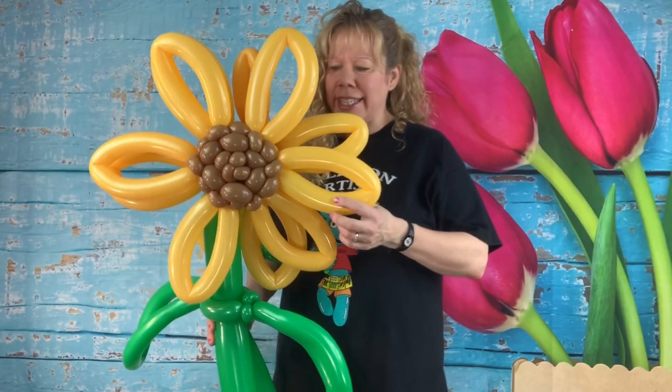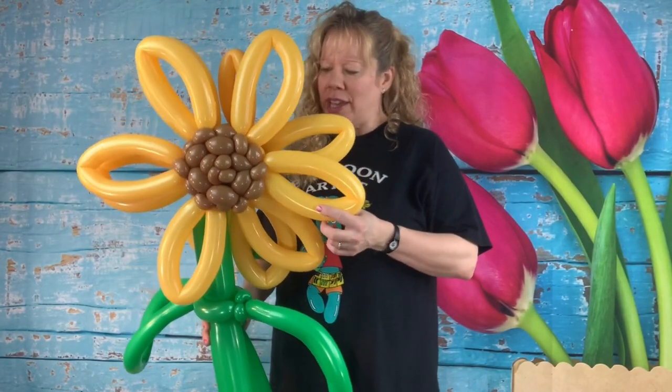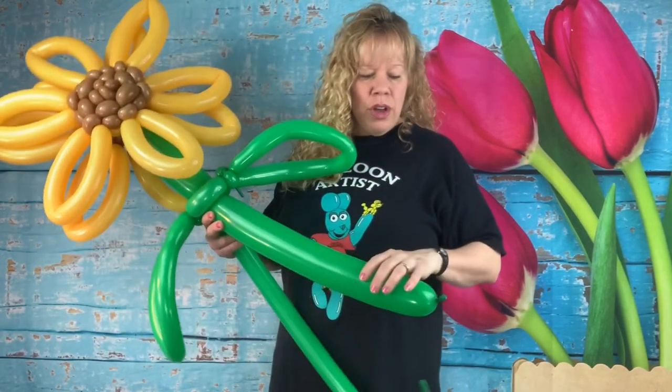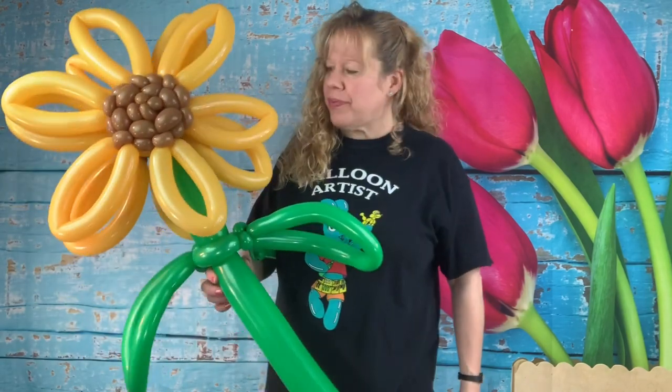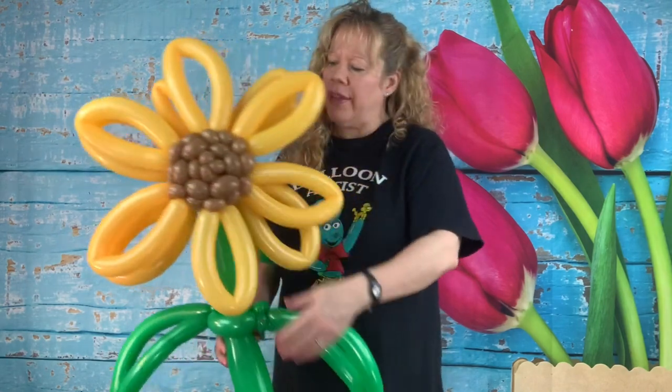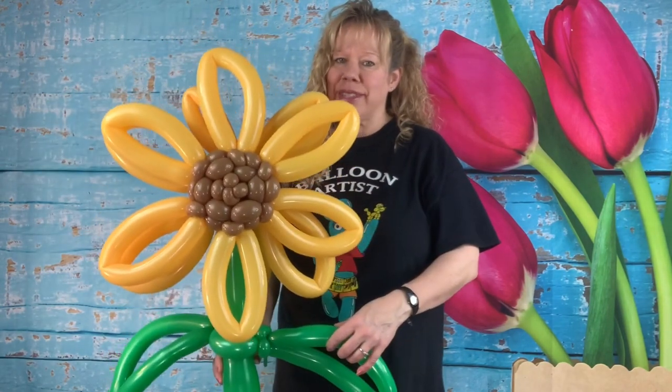Your goldenrod 260s are going to have two finger tails. Your spring green 260 and your spring green 350 are going to have two finger tails. And your brown balloons in the center are all going to have eight finger tails. Okay, let's get started.